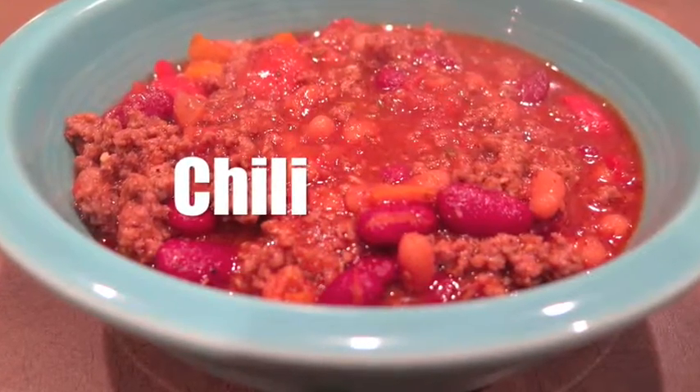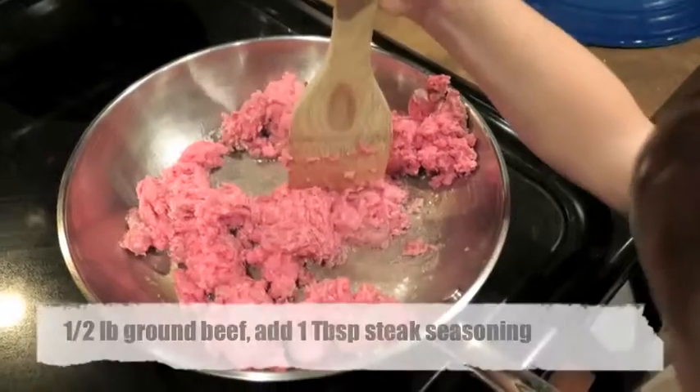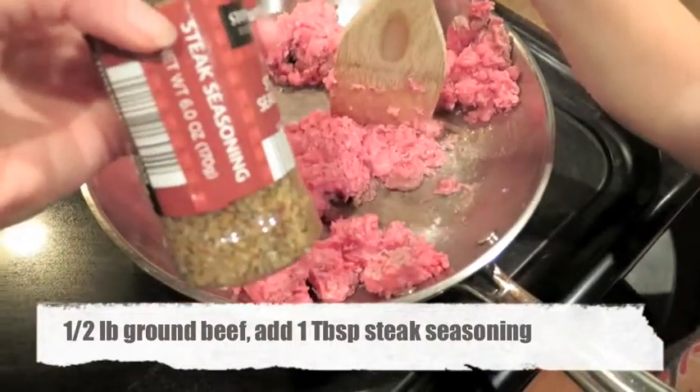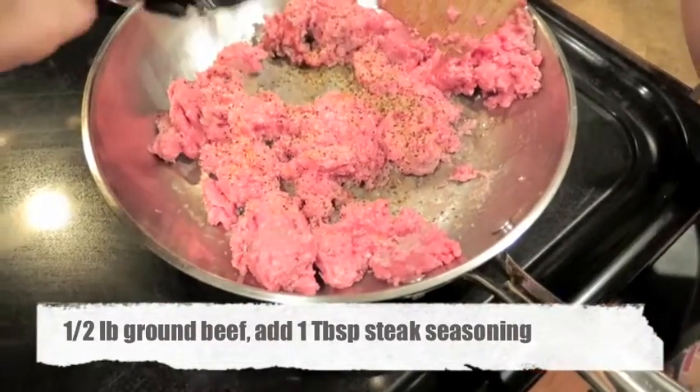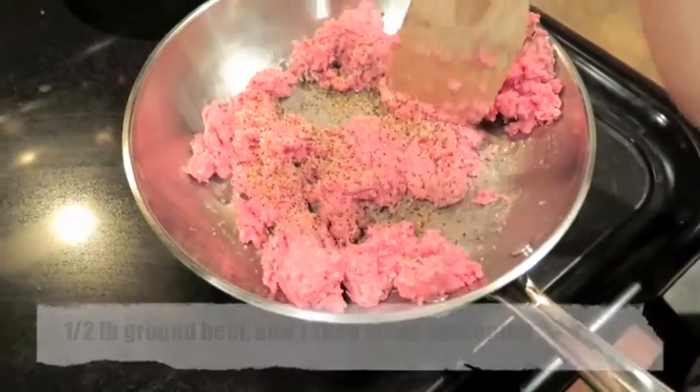This is a combination of several recipes that I've accumulated throughout the years, and it's my favorite. First, brown half a pound of ground beef in a skillet, drain the grease, and add one tablespoon of steak seasoning.